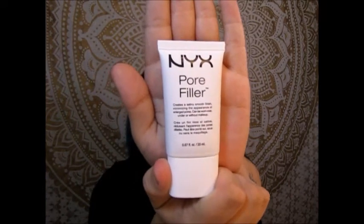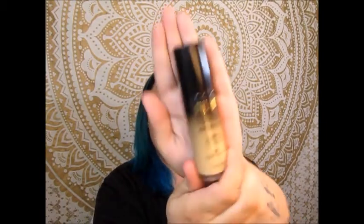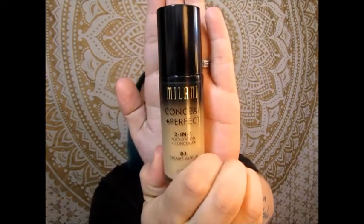I'm going to go in with my NYX pore filler primer. I have a pretty severe breakout right here — I don't know why but I broke out really bad — so I make sure to really get the primer over the top of that because I really want to cover up that breakout. I am going to go in with my Milani Conceal and Perfect two-in-one foundation.